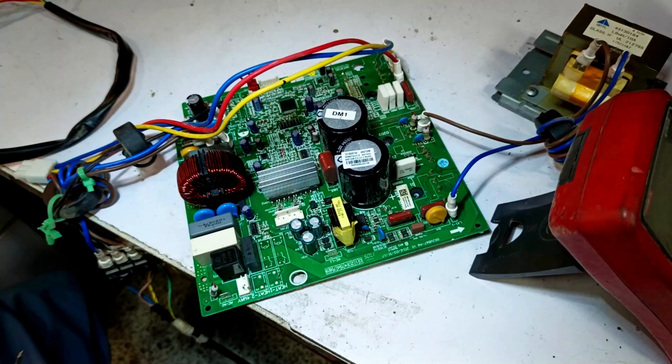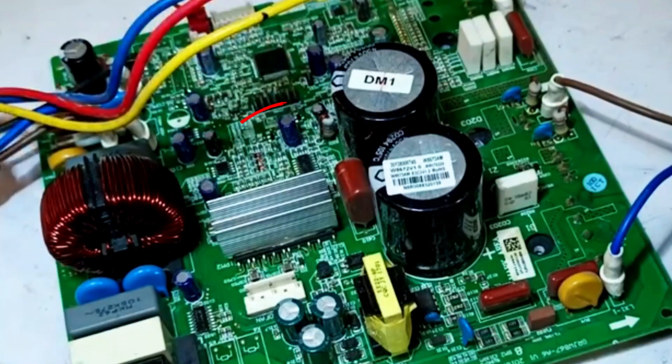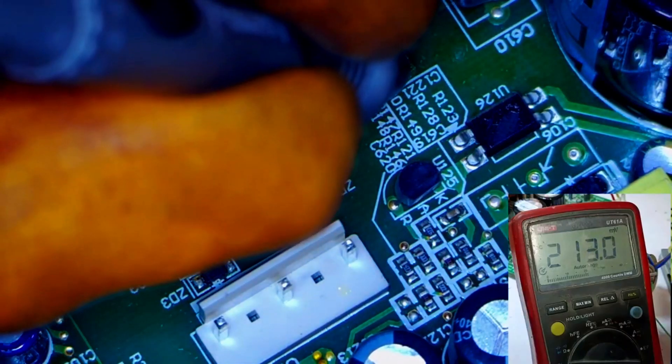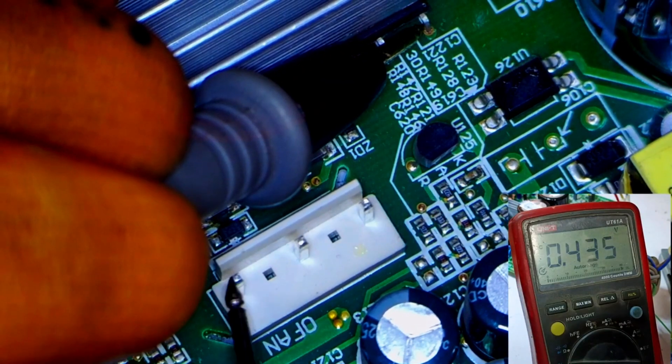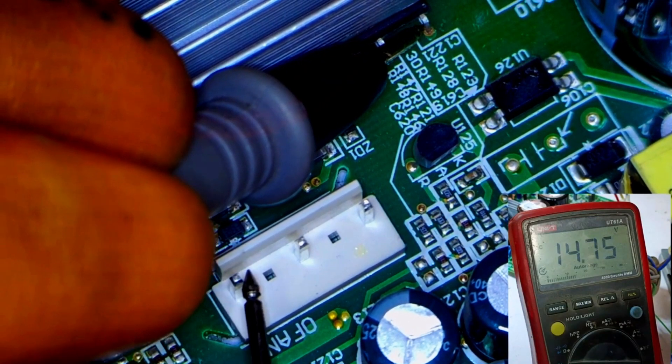I have already supplied power to it and the switching has occurred, as indicated by the lights turning on. We'll take a ground from the last pin of the IPM and then check the voltage at any point. At this point, we're getting a maximum of 14 volts.